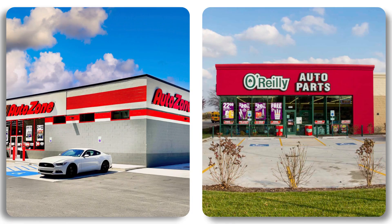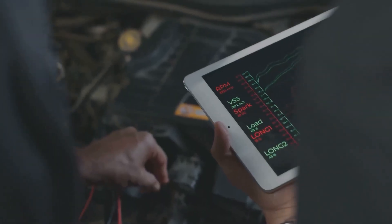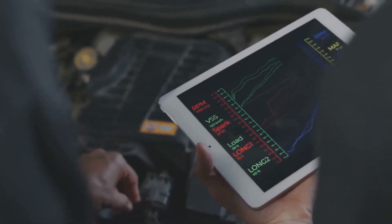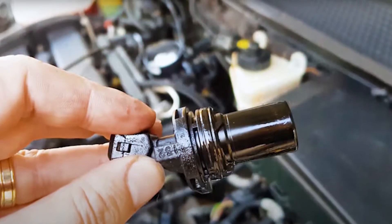If you don't have a scan tool, AutoZone or O'Reilly will usually let you borrow one for free — just walk in and ask. If you do have a scanner with live data, you might see that the RPM signal isn't reading right when cranking, or it's totally dead. That's a big clue the crank sensor isn't working.